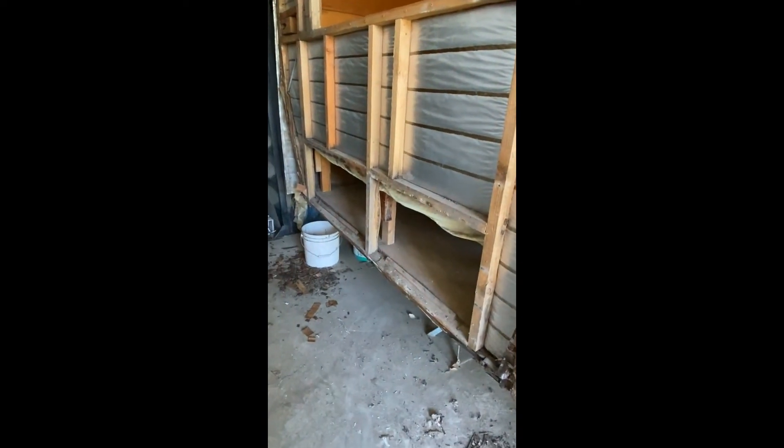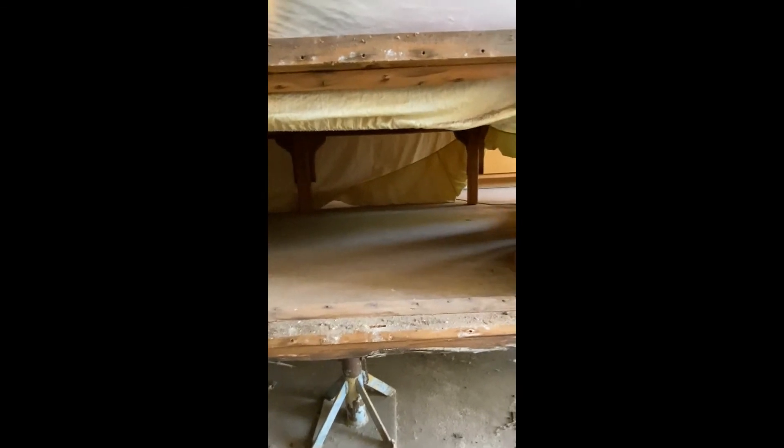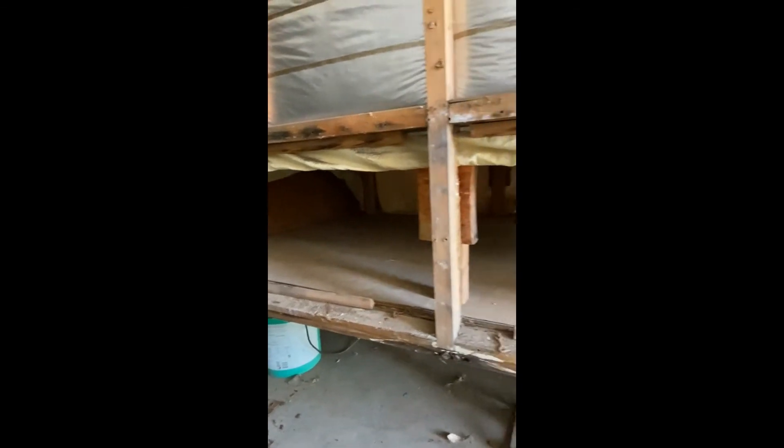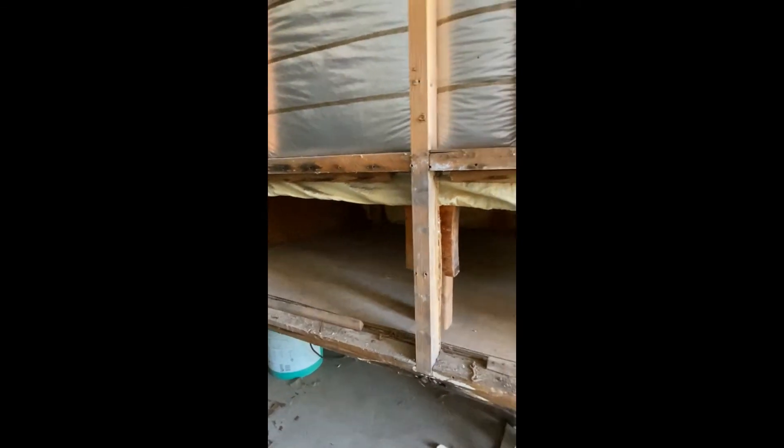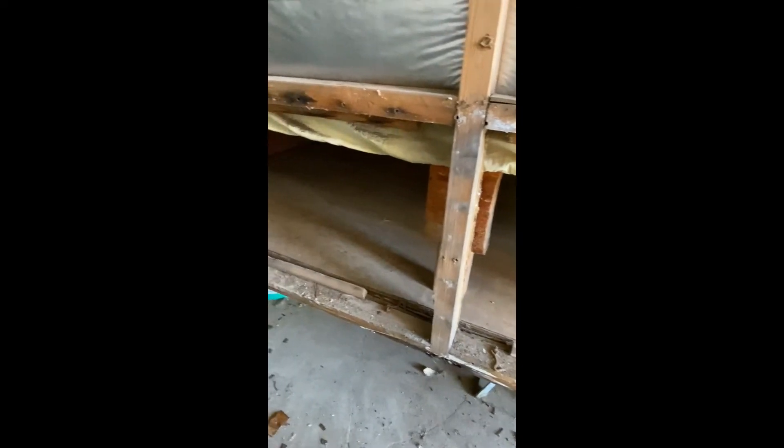There's the two storage doors — hatches — that go under the bed inside of the trailer. They just open up and I can store like my awning and other things inside there. So I really kind of want to beef these up here, and this is kind of tilted a little bit down. I need to figure out and get that fixed so it's actually level.